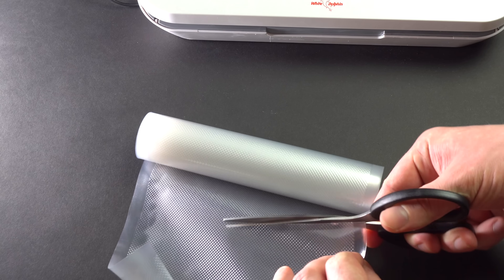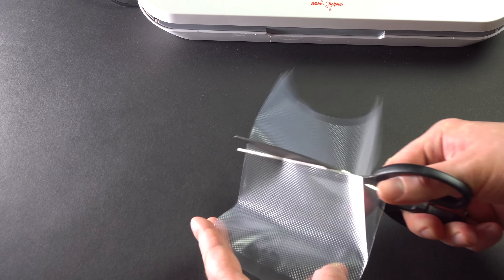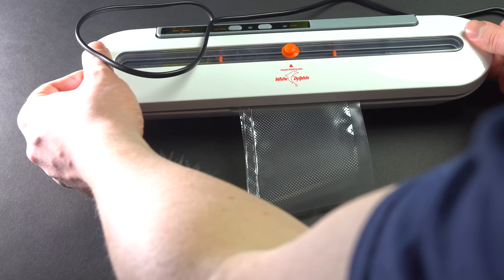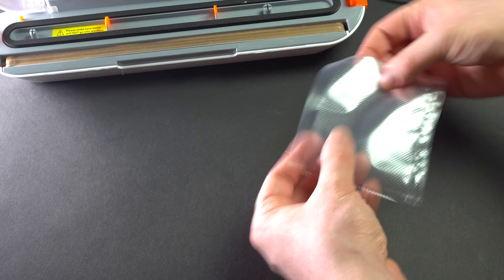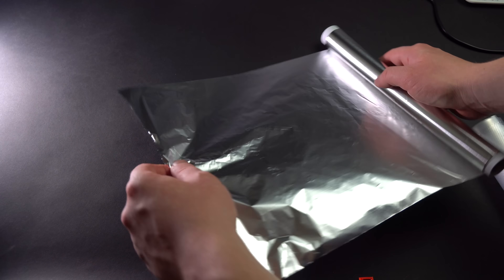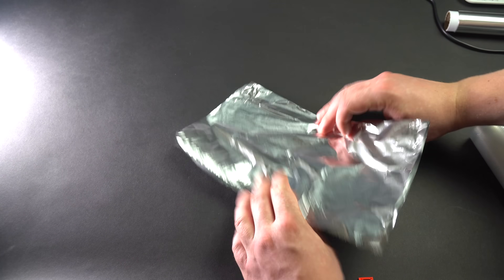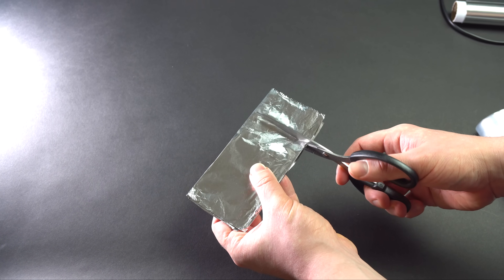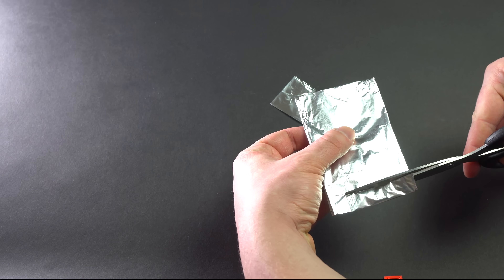First of all, we need to make a battery case. I am using plastic food wrap for that. I have cut out pockets and sealed them with a plastic wrap sealer. I got a pretty good battery case. Now is the time to make the most important part — that is an anode. I am going to make it from ordinary aluminum foil. I am tearing off a roughly 30 by 30 centimeter piece and folding it in half a few times to make it into the size of a credit card.